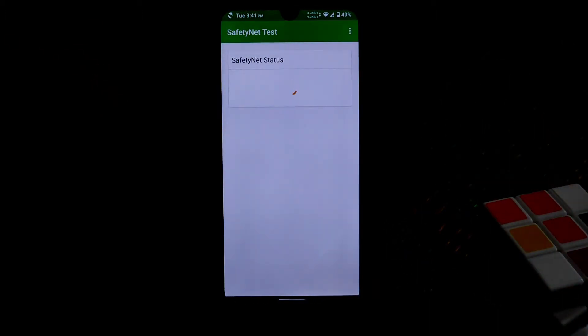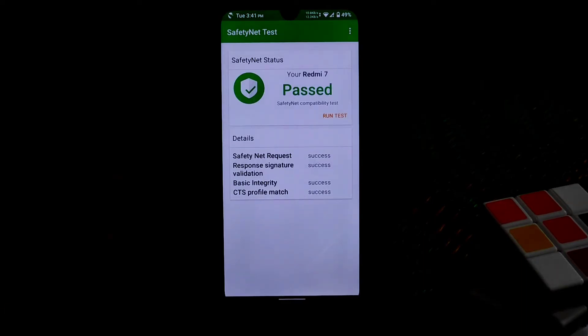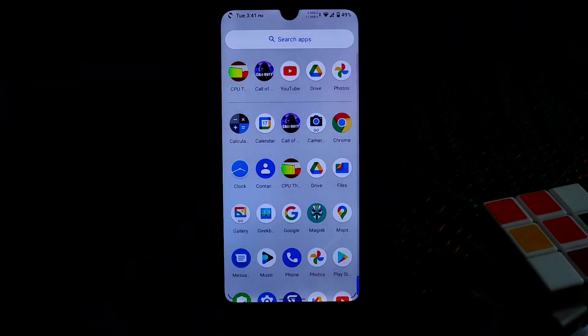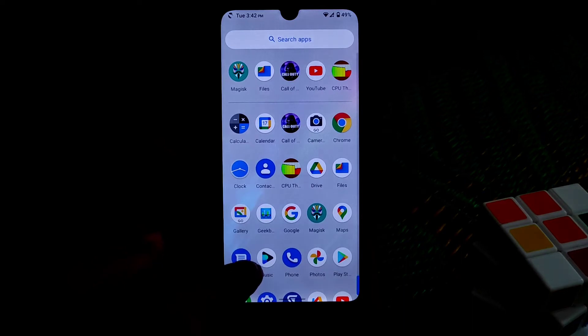Let's check if Safety Net is passed. You can see Safety Net already passed by default. I've rooted my device with Magisk. Remember: if you want to play games using Magisk modules, don't flash Magisk version 23 - flash Magisk version 21.4 instead, because on version 23 the modules will not work. This is an important thing to remember. By default we also have the built-in music player.